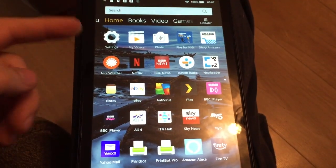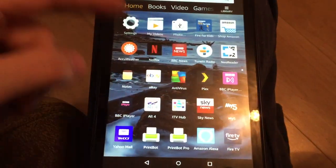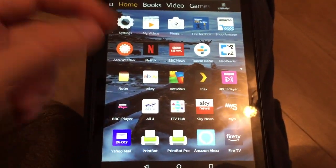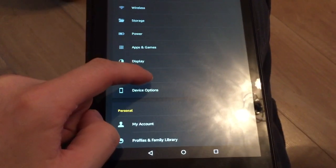All these Amazon devices have the Alexa service built into them — even the Fire TV Stick has it, you press on the remote. But if you want to do it on the tablet, you go to Settings, then Alexa.